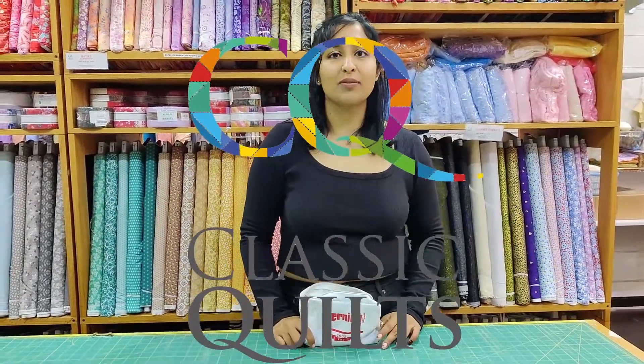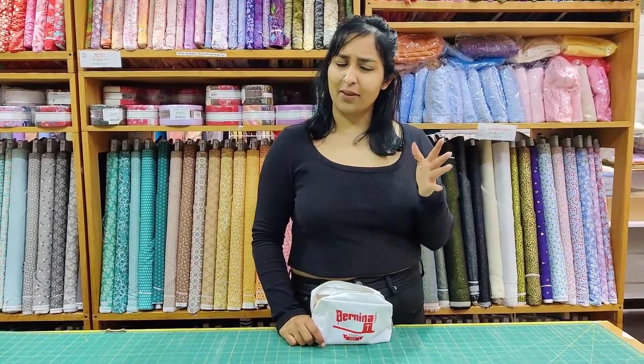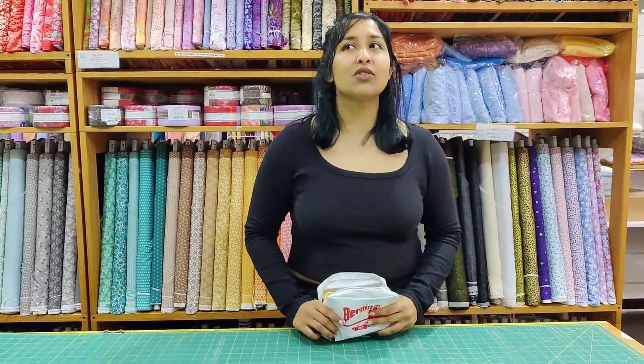Hi guys, it's Aish and welcome to another Tool Tuesday. The Tuesdays are flying by so quickly — this is our fourth one.